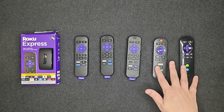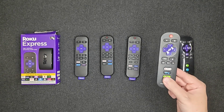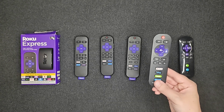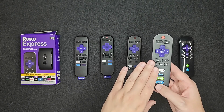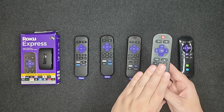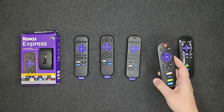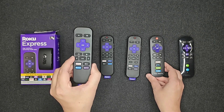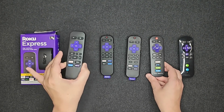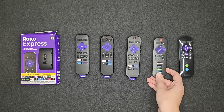A couple of additional remotes I'd like to touch on: this is a Roku TV remote, and it's the one remote that's not going to work with Roku players like the Roku Express. On Roku's website, this remote is available for $9.99 and is called the Roku TV remote, whereas the other $9.99 remote is called the Roku players remote — that's the one you want for this device. So Roku TV remotes are not going to be compatible.